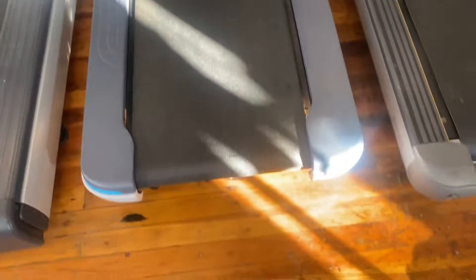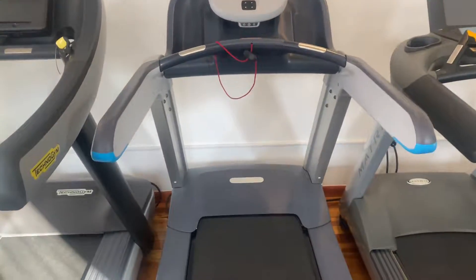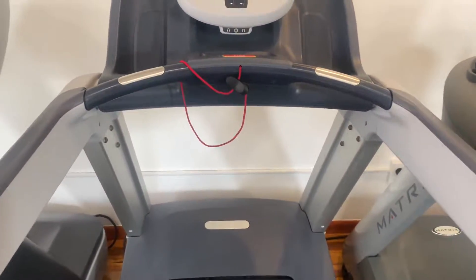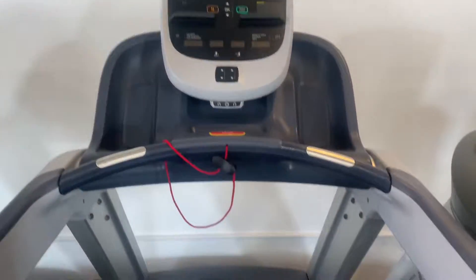Hey guys, welcome back to the Colorado Cardio YouTube channel. Today I'm going to show you guys the Precor TRM 811 V2 Treadmill with the P10 console.